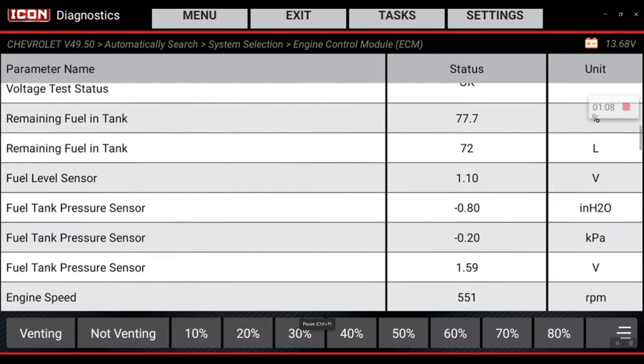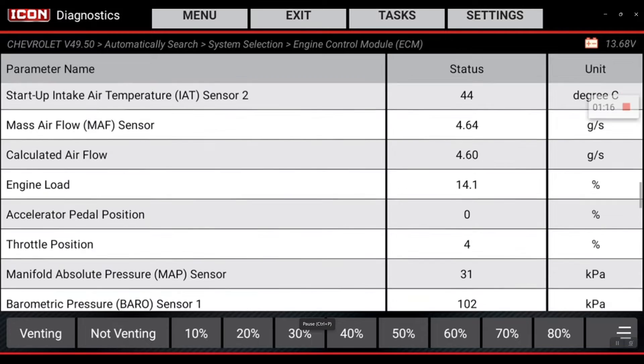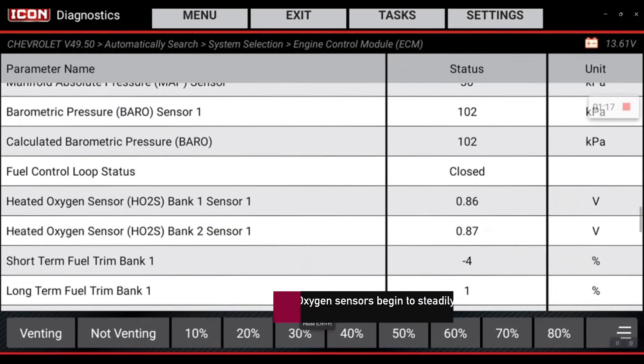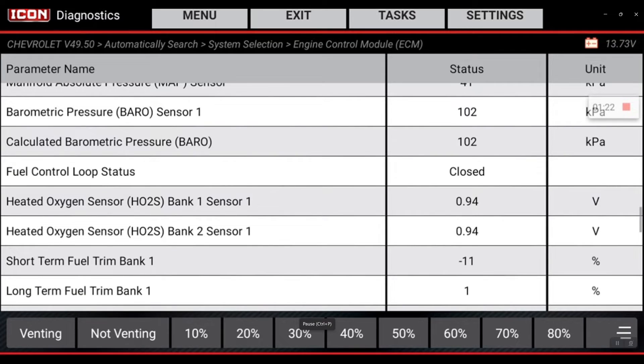Now when we start the purge, the other thing we want to see is that the oxygen sensors start to detect more fuel. Scrolling down to the oxygen sensors, you'll see that bank one sensor one and bank two sensor one are running rich right now at 0.93 volts and they're sitting steady up there. That tells me that when I selected purge, it purged back into the system.